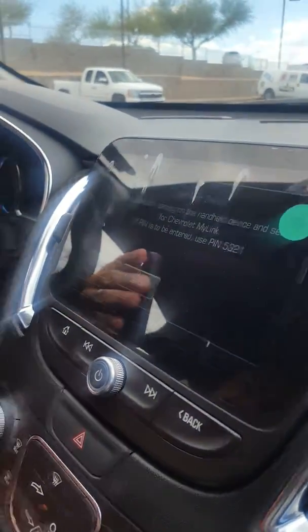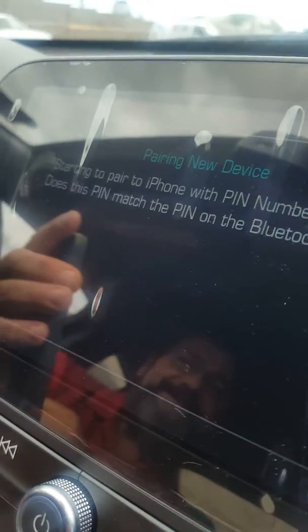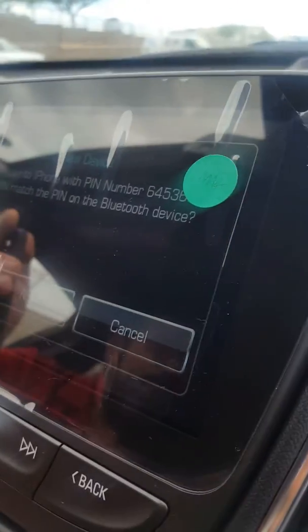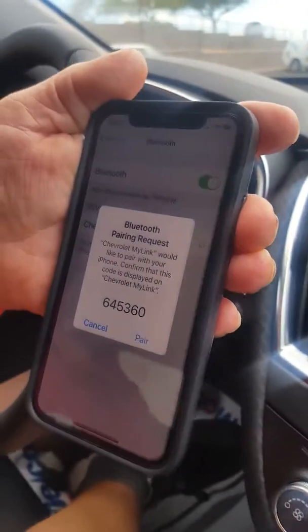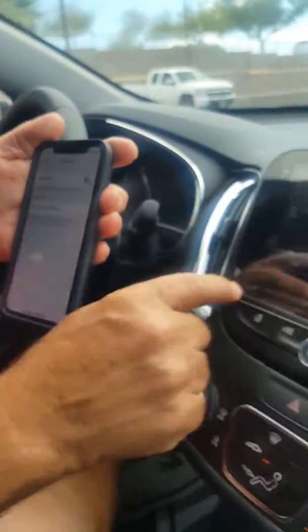Now go to scan on your phone, and there's a Chevrolet MyLink that comes up. Let's just tap on that, and it gives you a PIN number: 645360. Make sure it matches the numbers on your phone. Let's hit 'Pair' here, and then 'Yes' here.